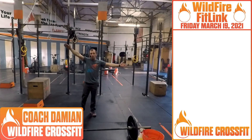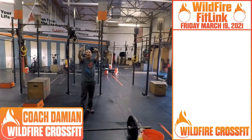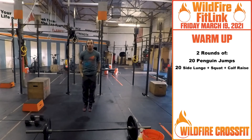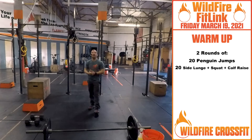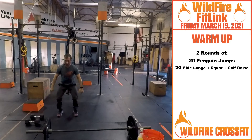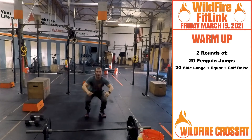What's up Wildfire! It's already Friday, we made it. This week went by like a flash. We've got two rounds: 20 penguin jumps working on that rhythm to get those double unders, and once you get through 20 of those, we've got 20 side lunge squat calf raises — 10 on each side. Do a side lunge, get nice and open, squat right up, then back and squat right up.